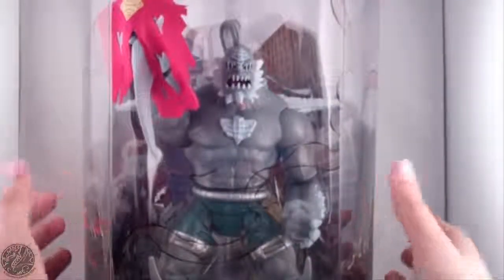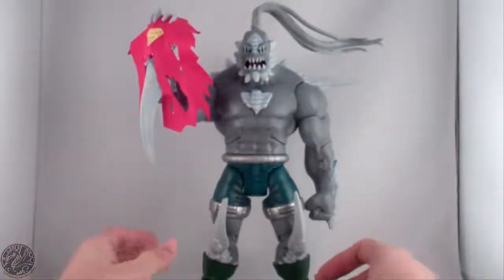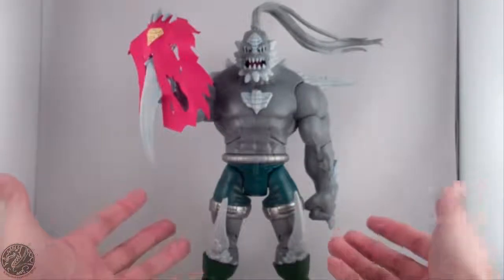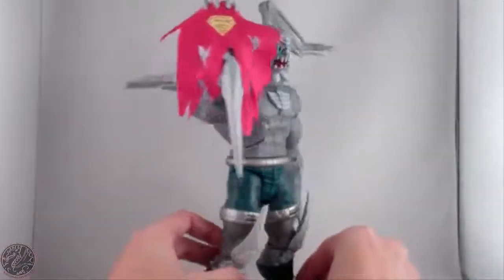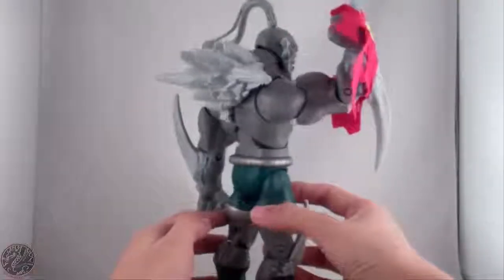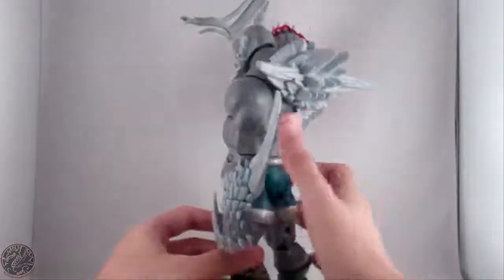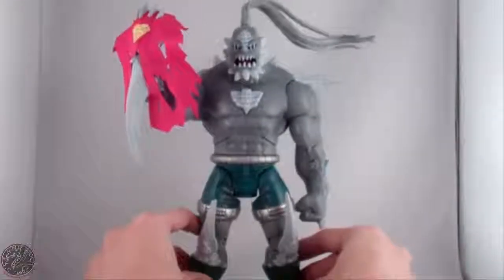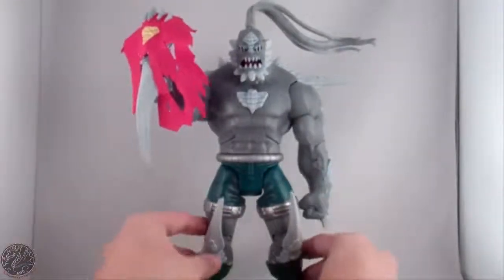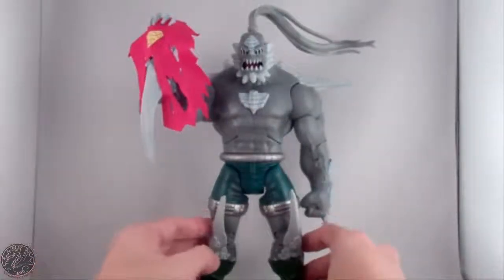Here we have Doomsday Unleashed posing out of the packaging. He is called Doomsday Unleashed even though this is just labeled Doomsday. Let's get a good 360 of this guy — a lot of nice details. Not as detailed as he could be, but I do enjoy this figure and that's all that matters.